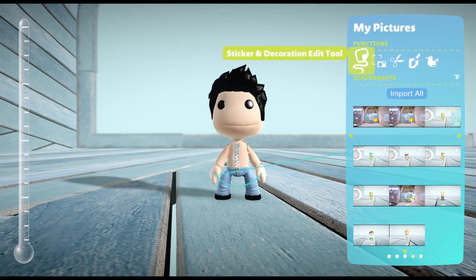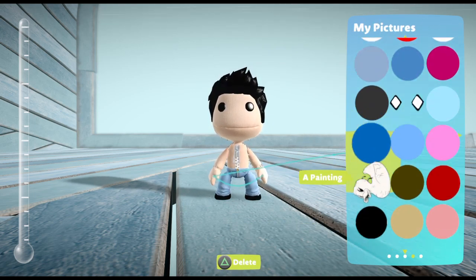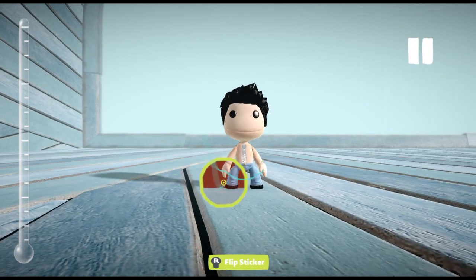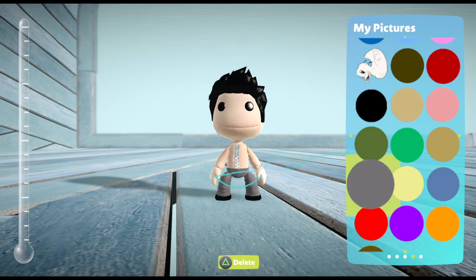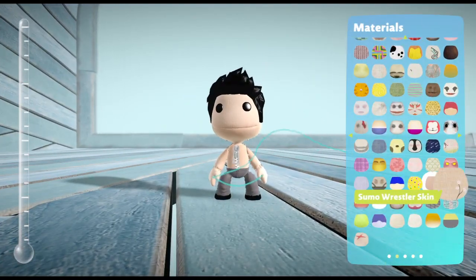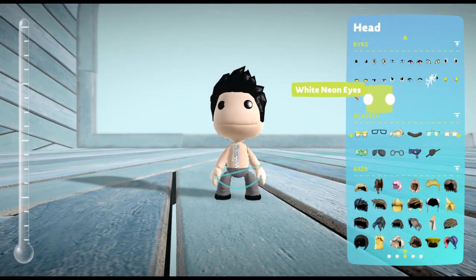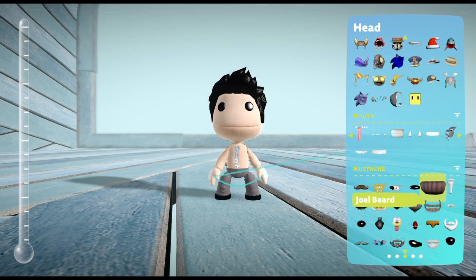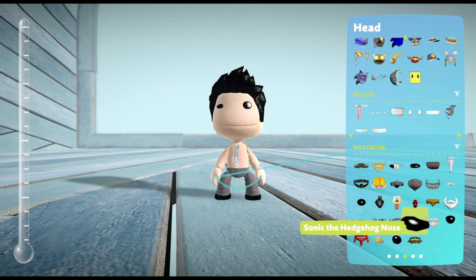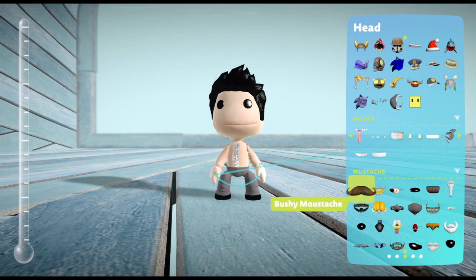I used to love Bob's Burgers, like the older episodes. I haven't watched the newer episodes lately because I've been watching older episodes of Family Guy, American Dad, and South Park.